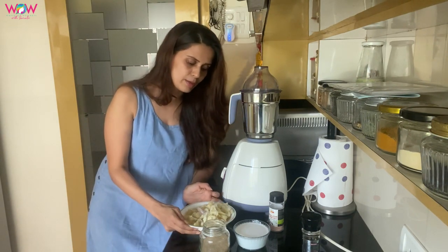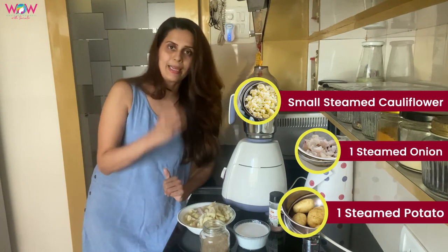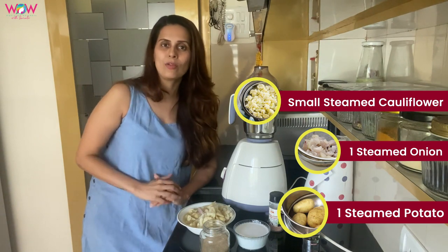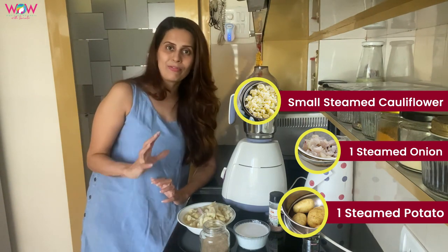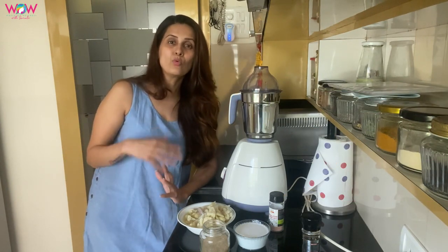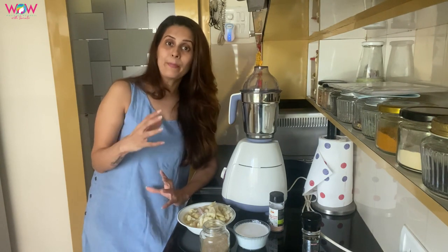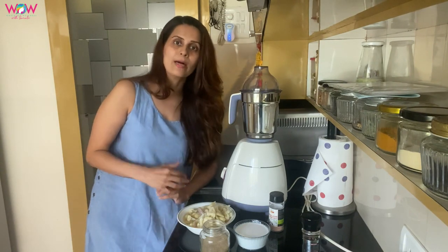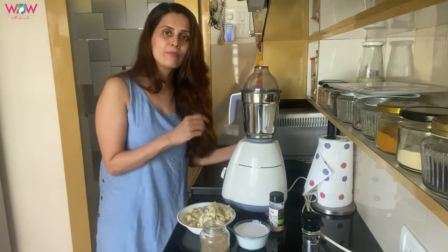We are going to use cauliflower and batata. With a small size of cauliflower, one batata — this is all about the water. We are going to use it in the cooker, so the nutrition value is preserved better than when we steam it. Let's steam it in the cooker.